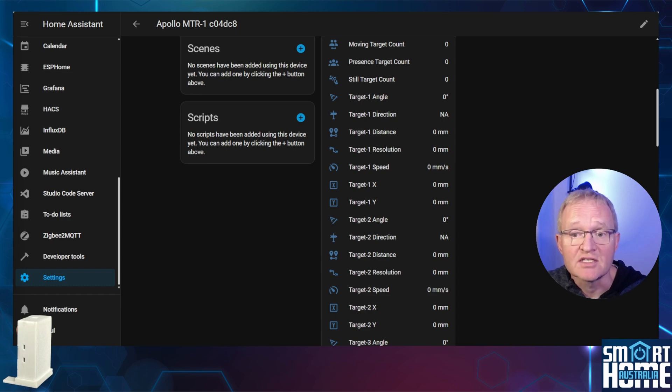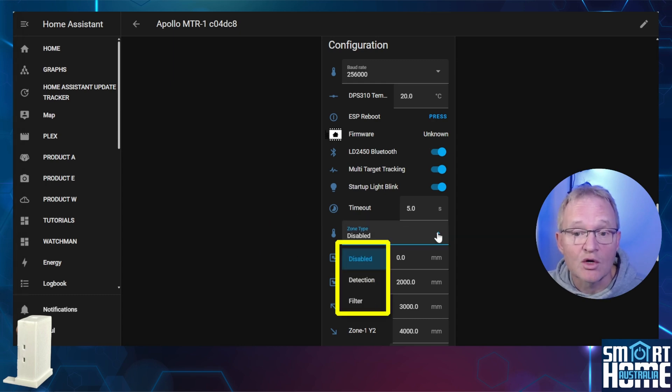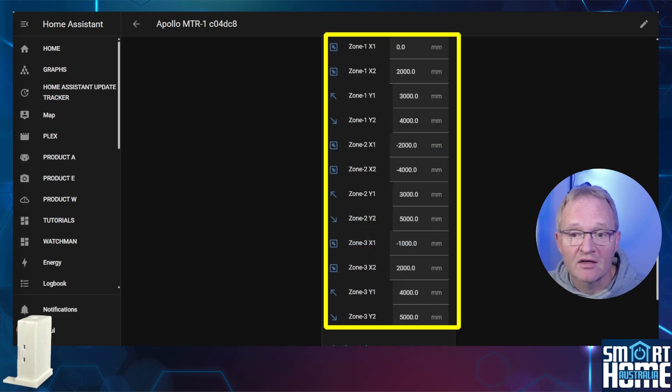Back in Home Assistant, the MTR sensors expose entities showing target count, presence, and still counts, plus three sets of associated target data. In the configuration section you can set the baud rate — the speed at which the MTR-1 communicates with Home Assistant — leave this as default. There is a temperature offset to adjust for heat from the ESP32 and onboard electronics; calibrate this over time but treat it as indicative rather than highly accurate. Then there are zones: you can disable zones for full-area detection, set zone type to detection so movement within a zone is tracked, or set it to filtered so movement within a zone is ignored. Three zones can be defined using X and Y coordinates for the top-left and bottom-right corners of each zone square.